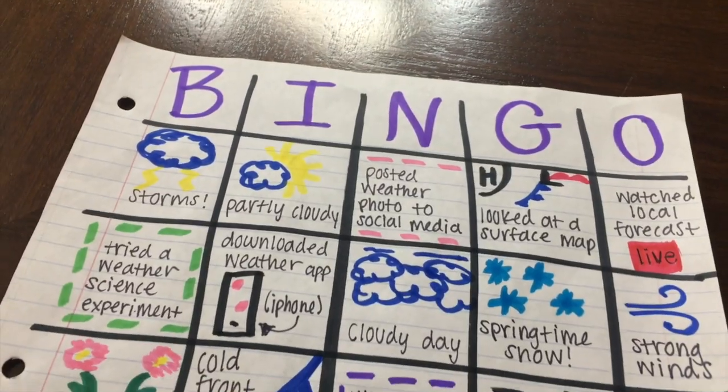Here's a quick peek at that weather-themed bingo card. There are some really cool things you can see in the night sky this time of year, especially here in Western New York.